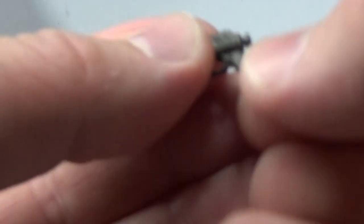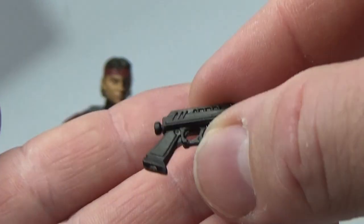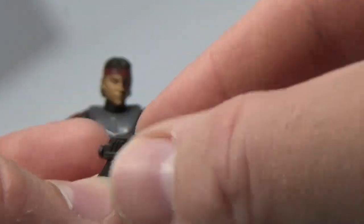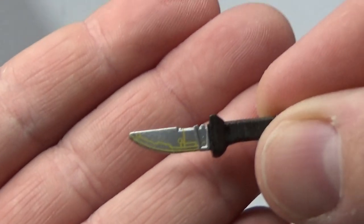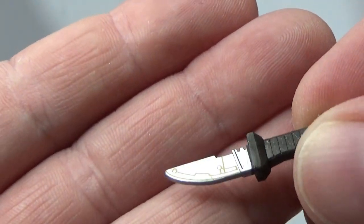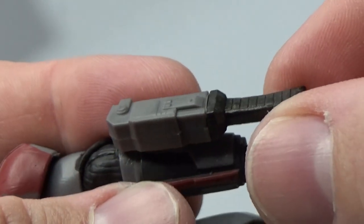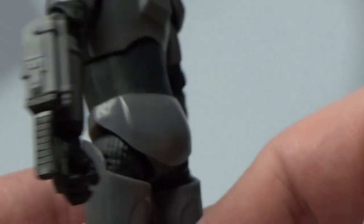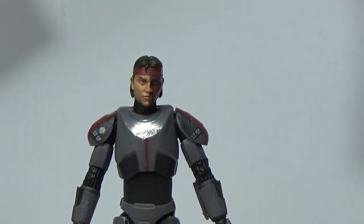First, he comes with this pistol which we've seen with most of the clone commanders so far. I don't believe this one is any different and there's no reason for it to be. Unfortunately there's nowhere for him to holster that. He does come with this little vibro knife - a nice little yellow detail on it just to signify that electric circuit sort of thing. We can store that in the sheath on his arm - I'm not sure which side felt better, but that's cool, nice and easy access for Hunter. If you're standing looking at him you can't even see it's there.